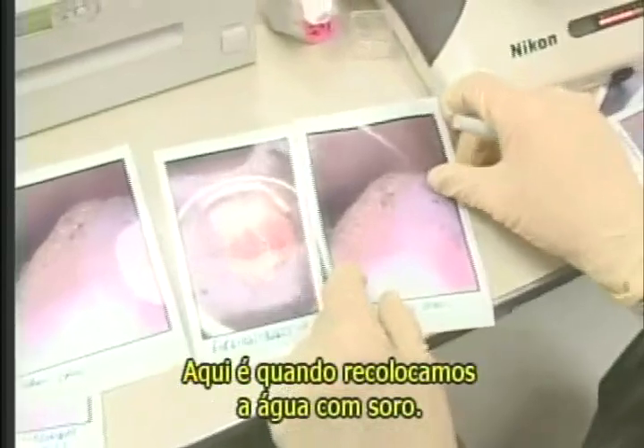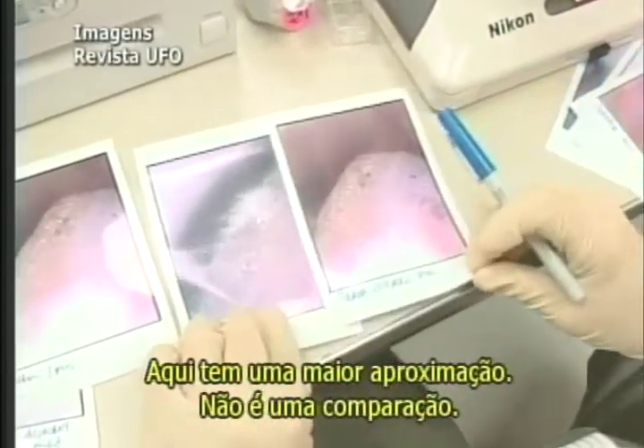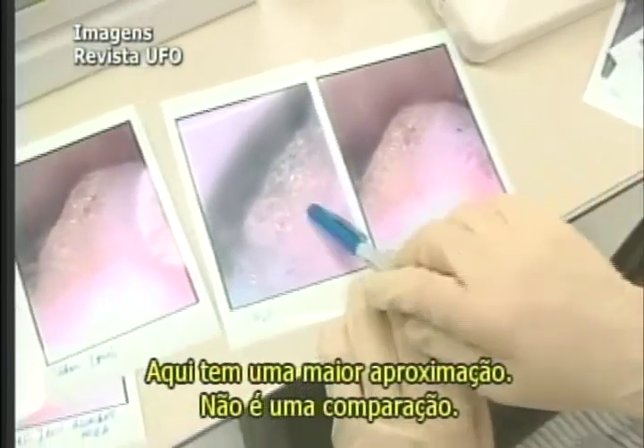Then the next one is where we replace the water with serum. It looks like this. So I'm going to lay these two next to each other. This one's at slightly higher magnification, so it's not a one-to-one comparison.